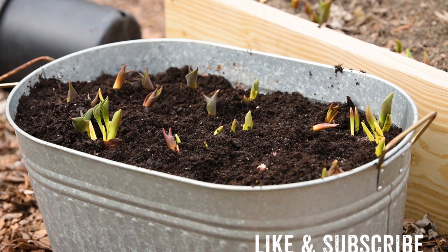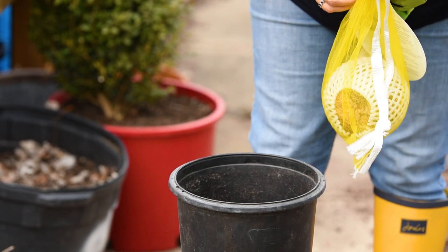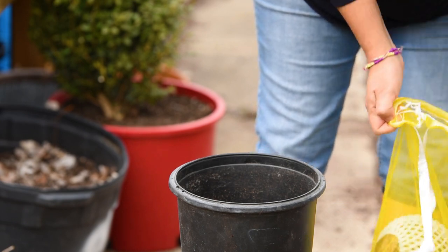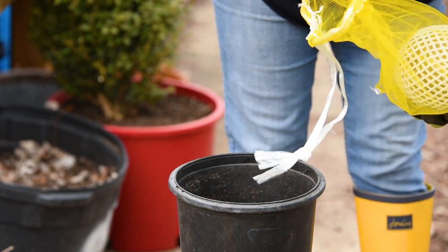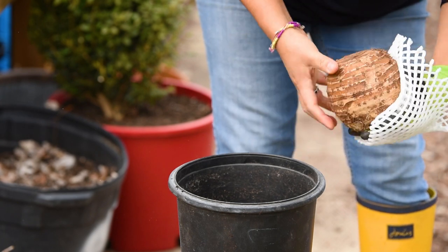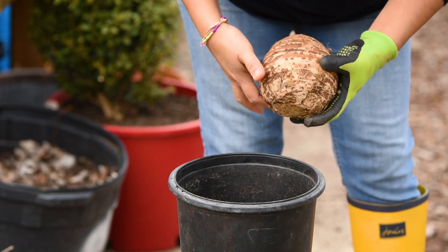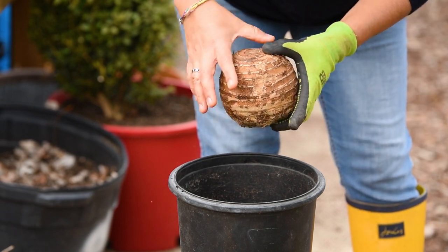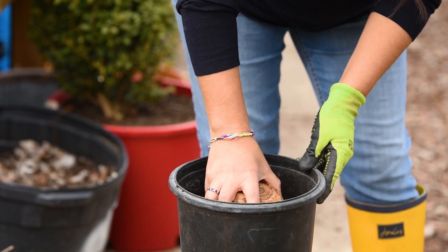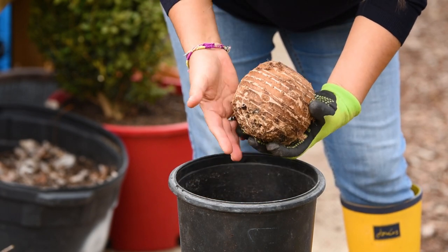Some of my friends on Instagram are doing this giant elephant ear challenge — I don't know if it's about how big you can get them to grow, or honestly whether the challenge is just can you grow them or how big can you get them. But anyway, I'm playing along.